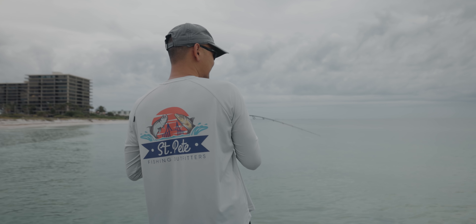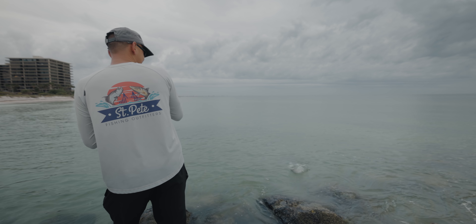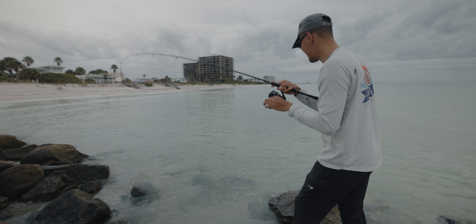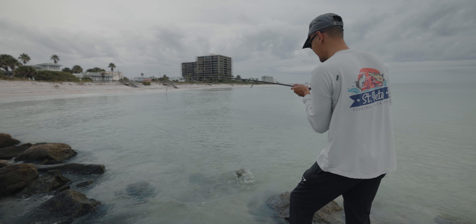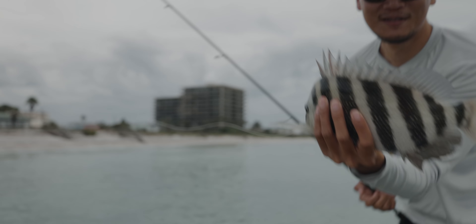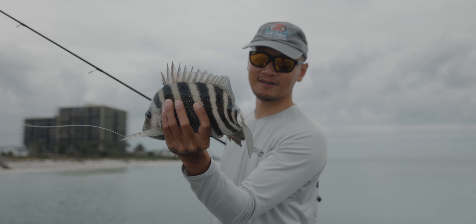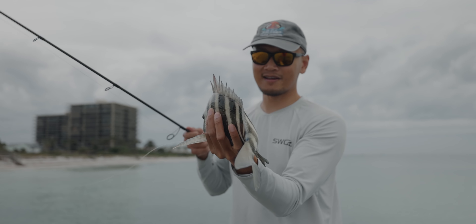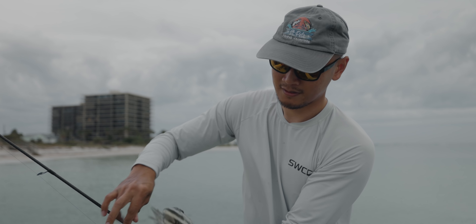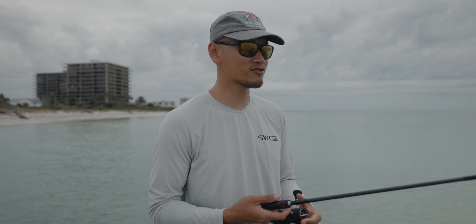This one's a sheepshead — good sized sheepshead too. Look at this guy, man. He's a little bit lighter, barely hooked too. That's our stud. We're actually going to keep this guy. Got him right on the corner of the mouth on the size one circle hook. In the cooler he goes. I'm not sure if it's a school of sheepshead or black drum out there, but I caught a black drum and a sheepshead so I guess they're mixed in.